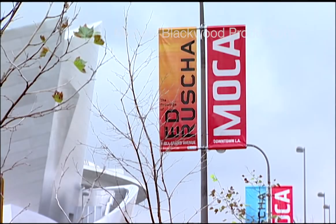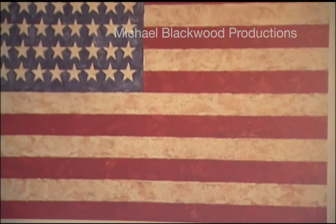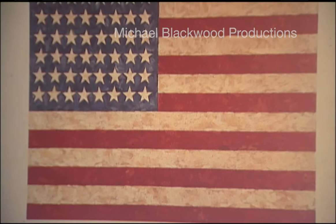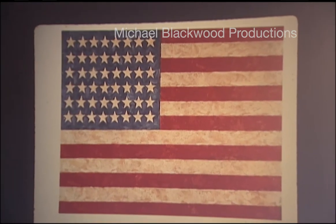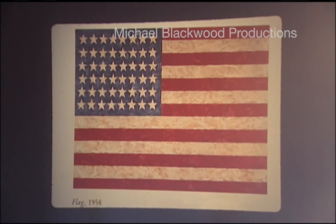Reproduction. I never really saw the real painting until later on, which is far more beautiful than a reproduction. I was stunned that some artist would come along and take something so universal and so familiar and make a painting out of it. And then later on I read what the artist said about it. Jasper Johns said something about, when people look at this painting, he thinks they're too busy knowing that it's a flag.